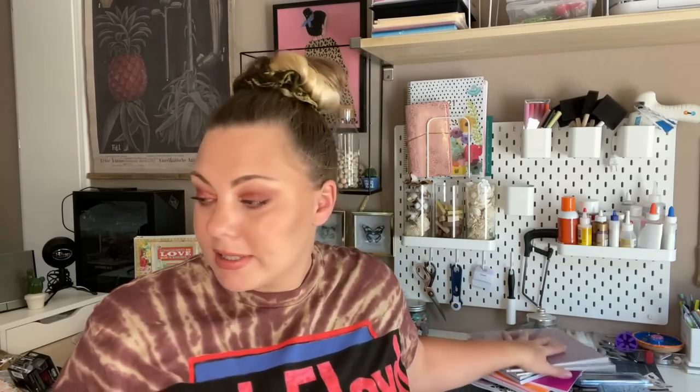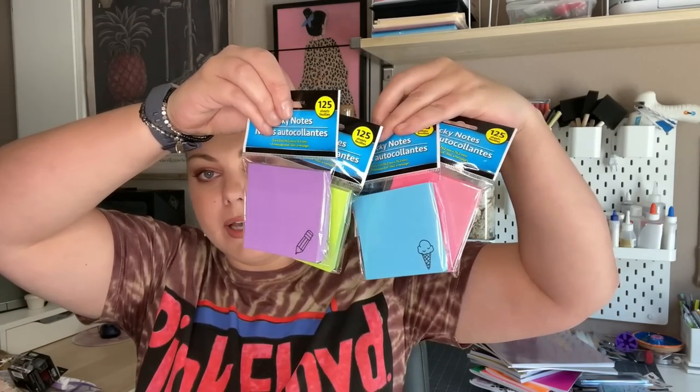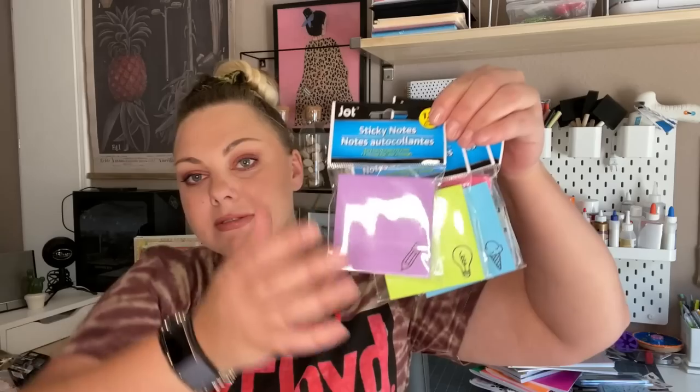I found some sticky notes and I had to get all of them because they're just so cute. I found all of these colors — purple, green, blue, and pink — and they all have an icon on them. The purple one has hearts, the blue one has ice creams, one has a light bulb, and another has a pencil. These would also be perfect for a teacher gift basket at the beginning of the school year.